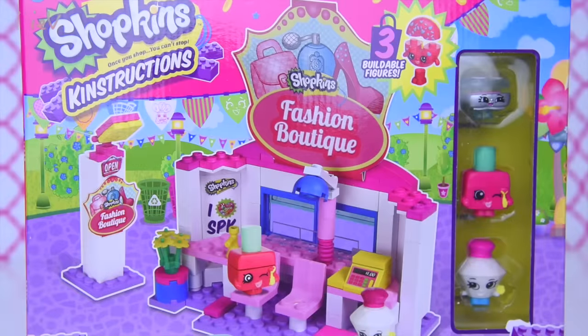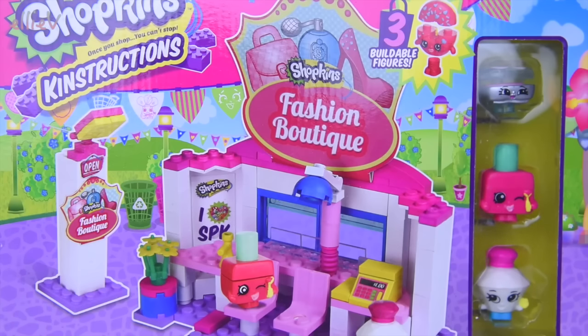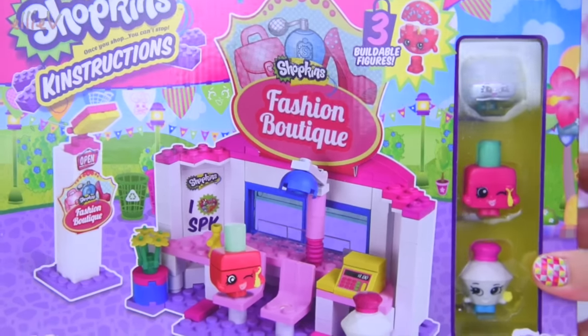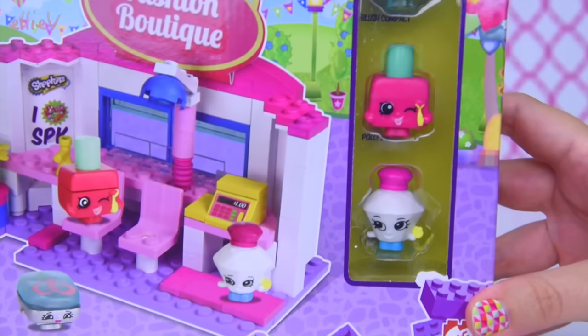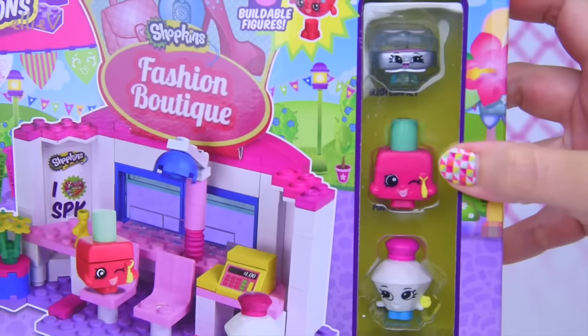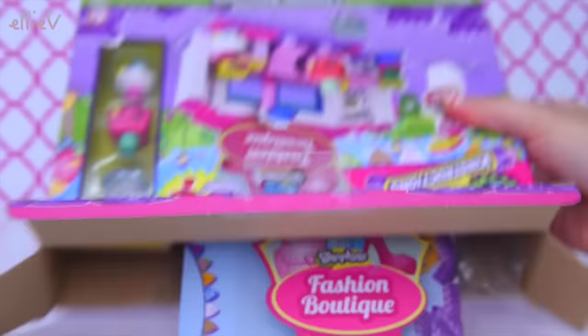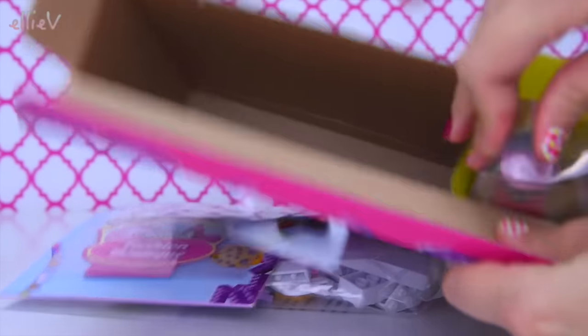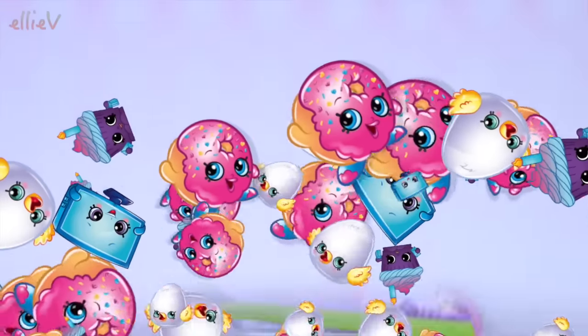Hello, welcome to LEV Toys! Today we are going to build - and I mean quite literally build - some Shopkins and their little fashion boutique. You can see Shopkins over here; they look as though they're already built, but we're going to pull them apart. Unlike normal Shopkins, these ones are buildable Shopkins, which is pretty cute. This is a building toy from Moose Toys, so let's check it out!